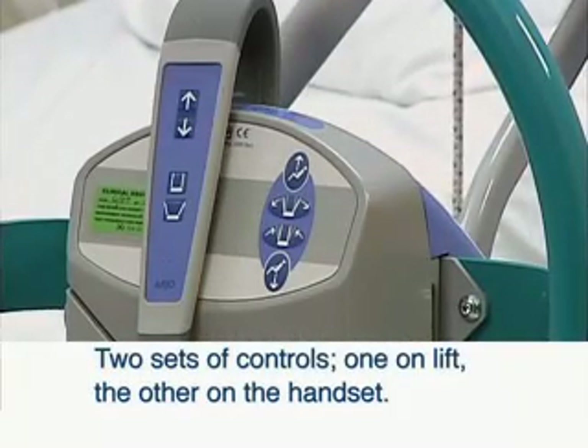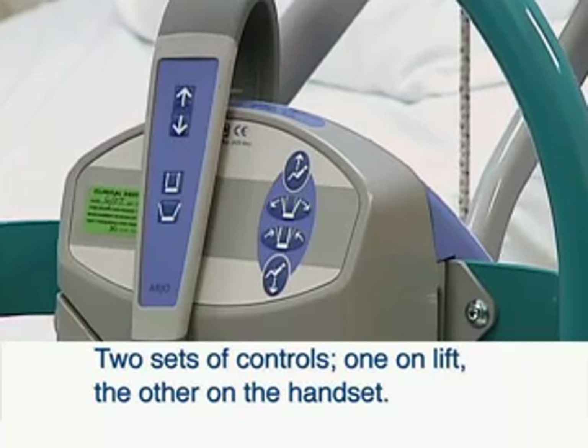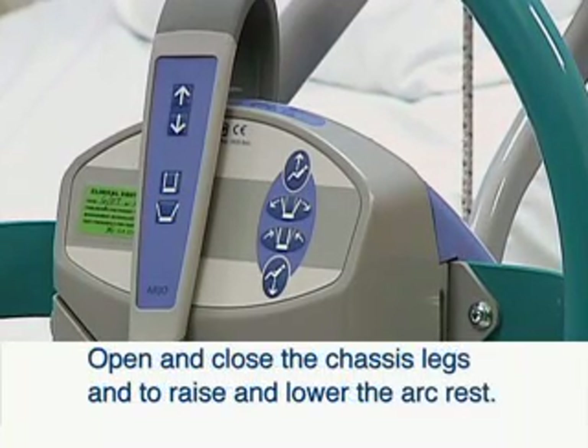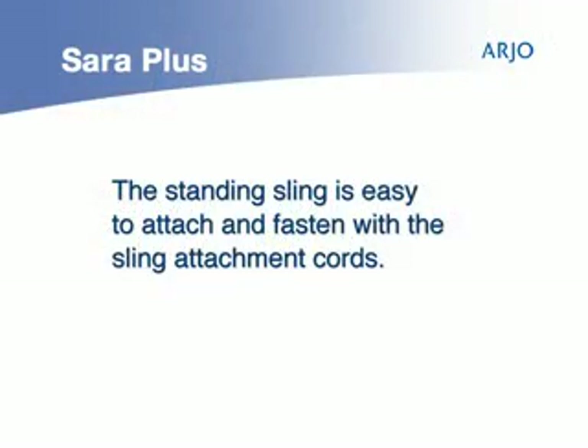The Sarah Plus has two sets of controls to help the caregiver — one is on the lift and the other is on the handset. There are buttons to open and close the chassis legs and to raise and lower the arc rest. The standing sling is easy to attach and fasten with the sling attachment cords.